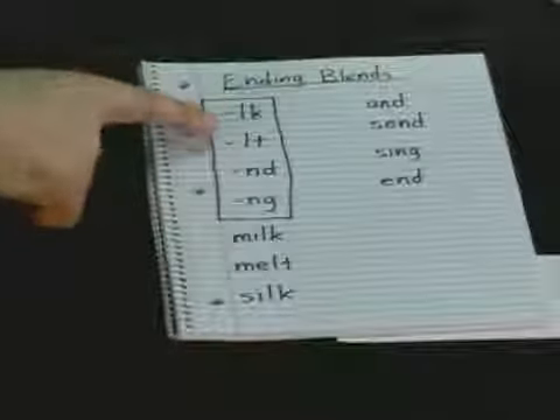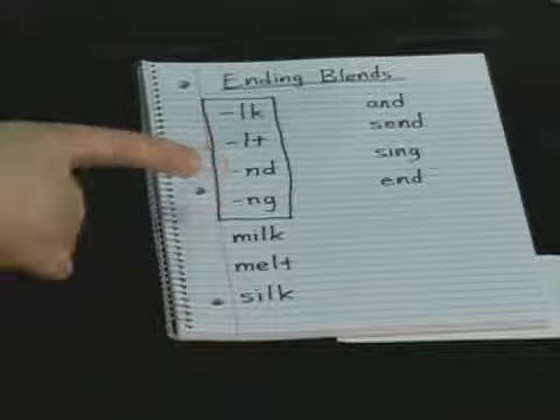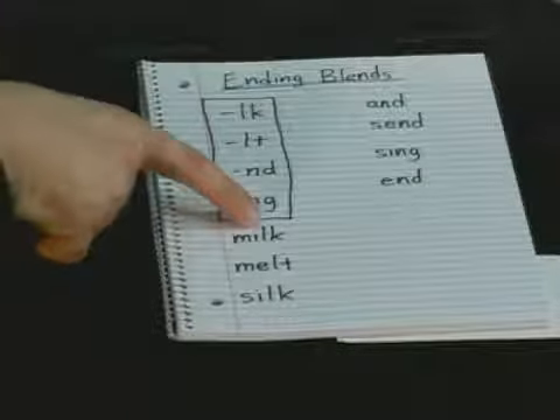And again, have your child say those four sounds before they start working on the word. And again, there are still three sounds.